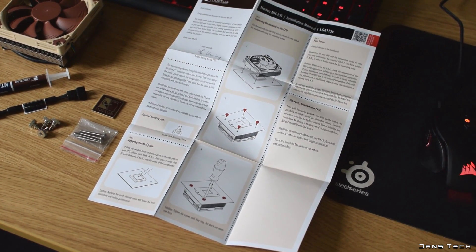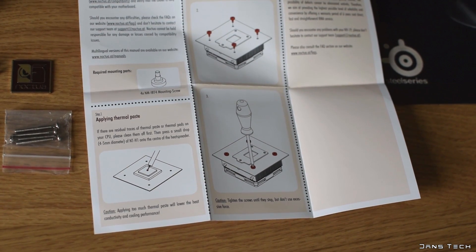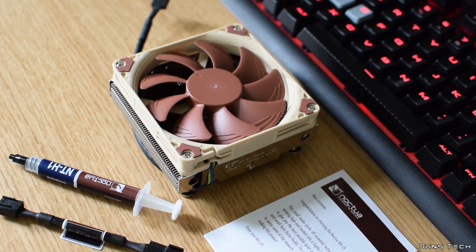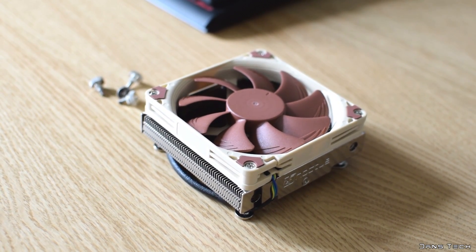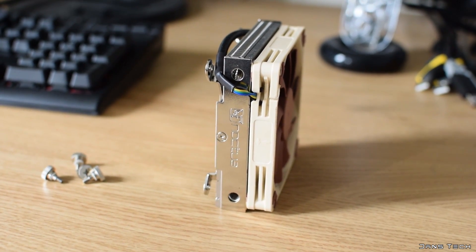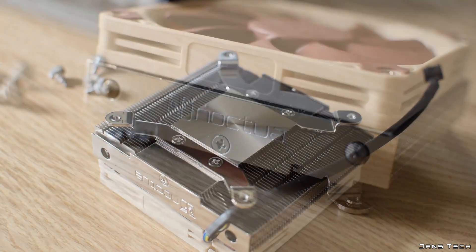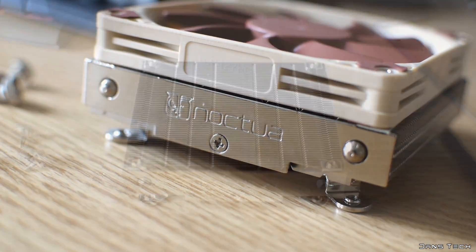The mounting system makes the cooler incredibly easy to install on all Intel LGA 115X platforms it supports. Noctua also make an L9a variant of this cooler for all AMD sockets based on the same design. The dimensions are 95x95mm with a height of 37mm with the 14mm thick 90mm fan attached. This makes the cooler ideal for HTPC builds and other builds where you have very little cooler clearance. Noctua guarantees no disruption to RAM modules or the first PCI Express x16 slot, even on Mini-ITX boards, making component choice a breeze.